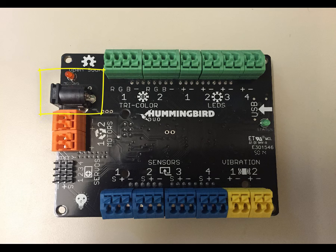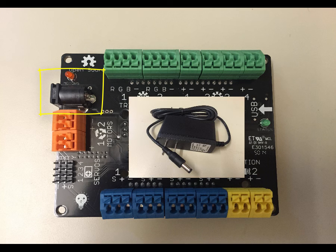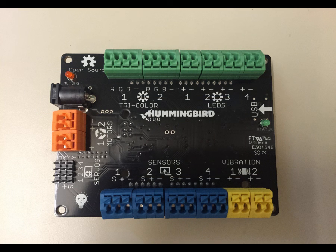Next, to the left, you'll see what looks like a little barrel — it's called a barrel jack — and this is for plugging in power to the board. This is for powering up the motors that you'll connect in the blocks that follow. When power is connected, you will see the red light above that little barrel turn on.